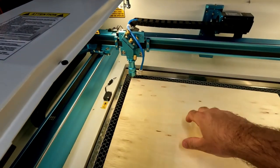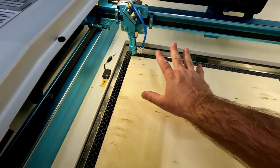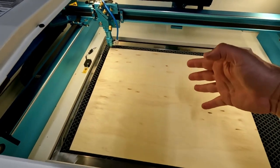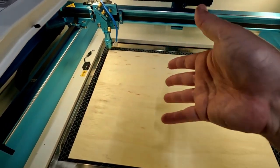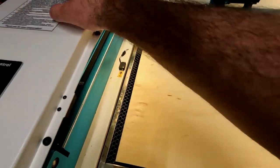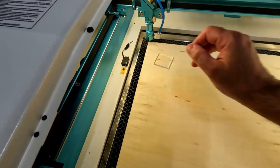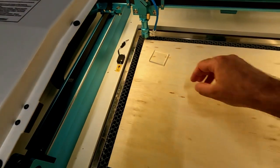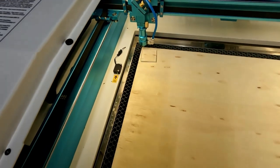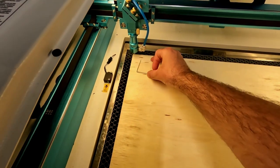I'm going to put the piece of wood in the laser and make sure everything is aligned. I want to align my pointer and use the most of the piece of wood I can — you don't want too much waste. The first thing you always want to do is check your focal point so the laser cuts as well as it's supposed to. This is a six millimeter piece, so I need to bring the bed down just a little bit so my acrylic fits under there.